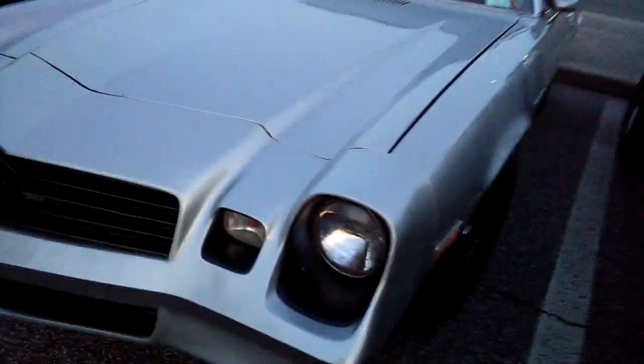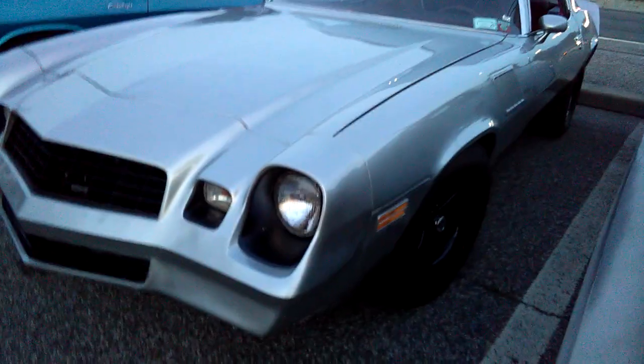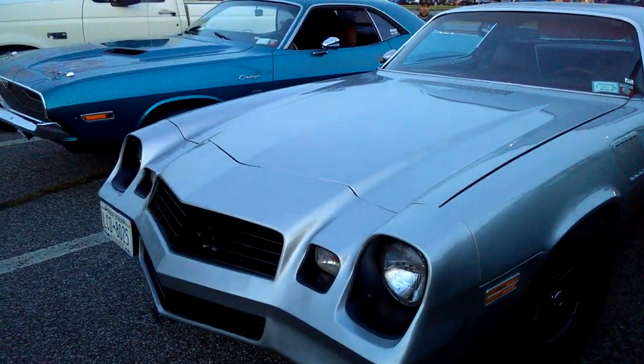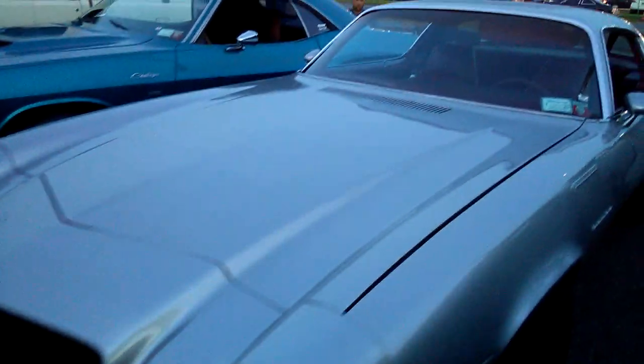Blacked out grill, blacked out wheels. Real simple. It's a real simple way to modify without doing a lot — it's basically the appearance package.